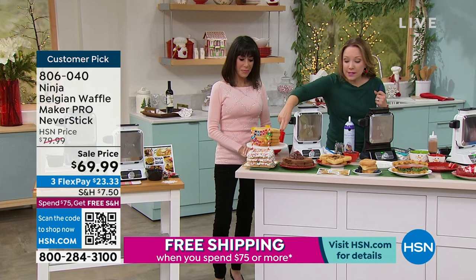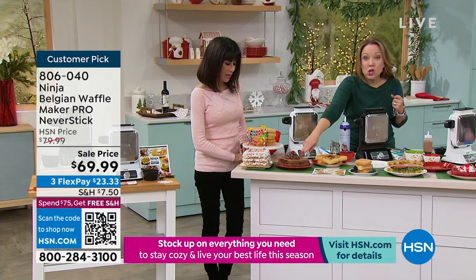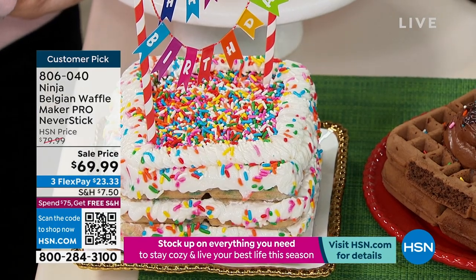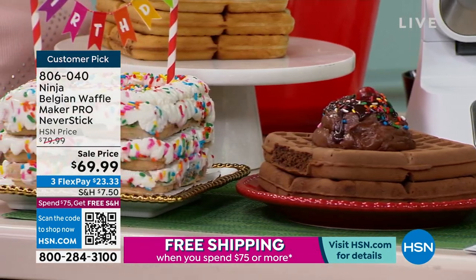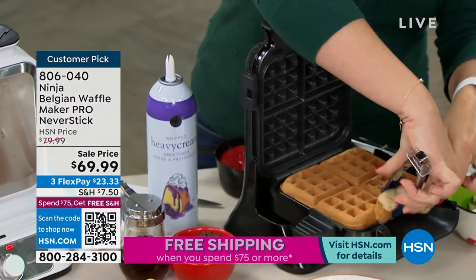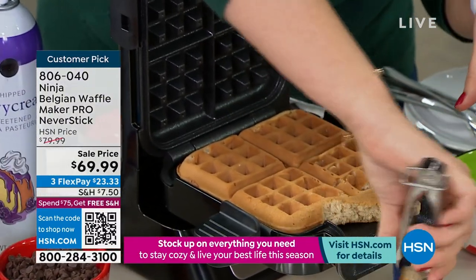You can do cake mixes. We did our normal Belgian waffle here, a chocolate waffle you could do with ice cream, and some red velvet waffles for Christmas or Valentine's Day. As soon as Christmas is over this weekend, we'll be into Valentine's Day. This is what I call the chef's piece — I'm going to put this to the side.